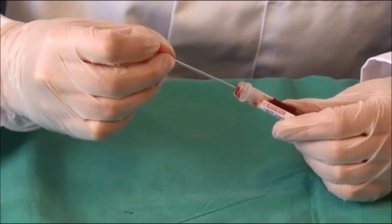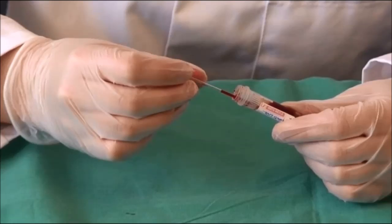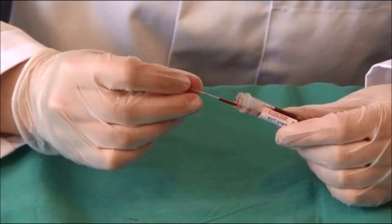Holding the blood sample at an angle of about 45 degrees, insert a capillary tube and allow the blood to be drawn up via capillary action to about three quarters full, before carefully placing your index finger over the end in order to remove it from the blood sample.